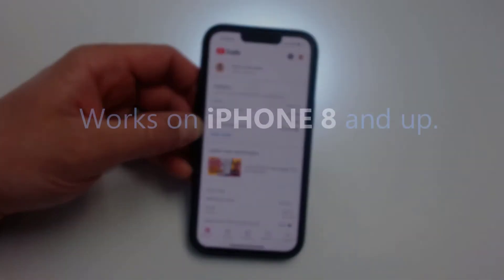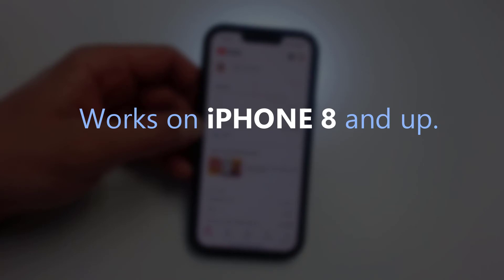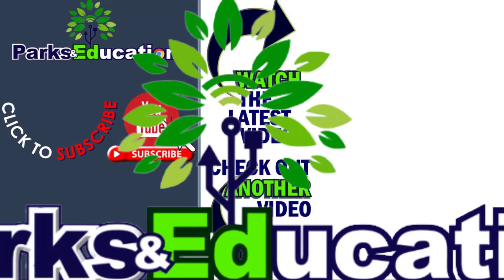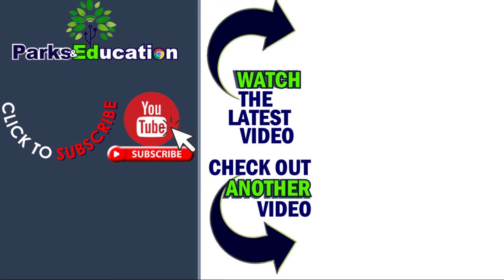I did a little research and it says online that it's available for iPhone 8 or later. So again, just go to settings, accessibility, then to touch and then to back tap, and then you can choose the command that you want for either double tap or triple tap. I hope you like this tip and I will see you in the next video.